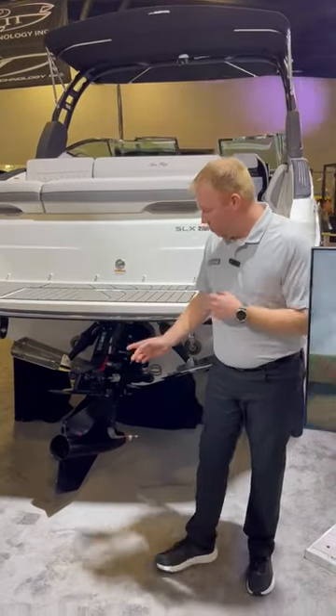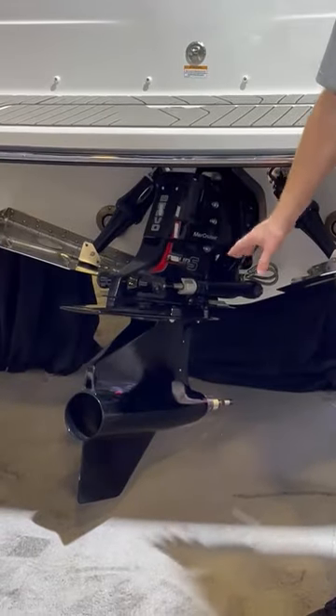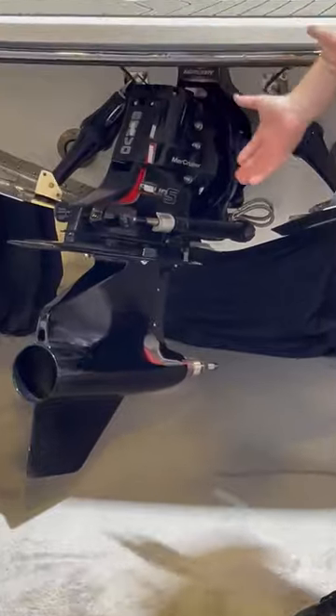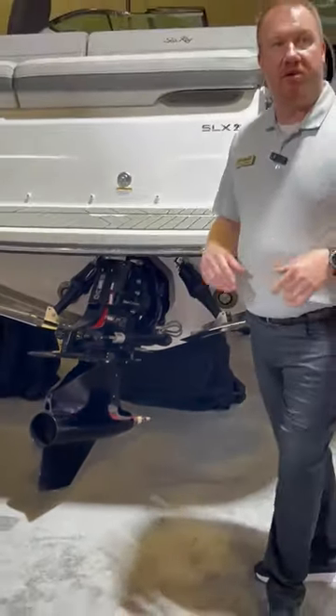So how do we pull that off? We have a Bravo 4S Mercury Drive, which is a forward-facing drive, and what that allows us to do is to surf behind the boat. You can't do that with a standard stern drive. We also have our trim tabs on here that will actually